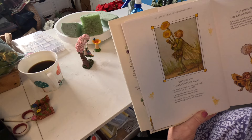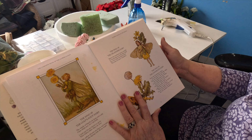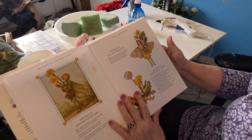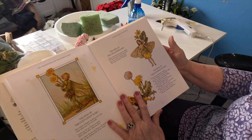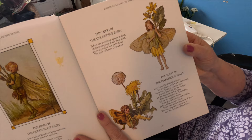The Song of the Celandine Fairy: Before the hawthorn leaves unfold, our buttercups put forth their gold. By even sunny footpaths shine the stars of Lesser Celandine. Celandine, I think it said. Anyhow, she's very cute. All the little fairies in here are cute.